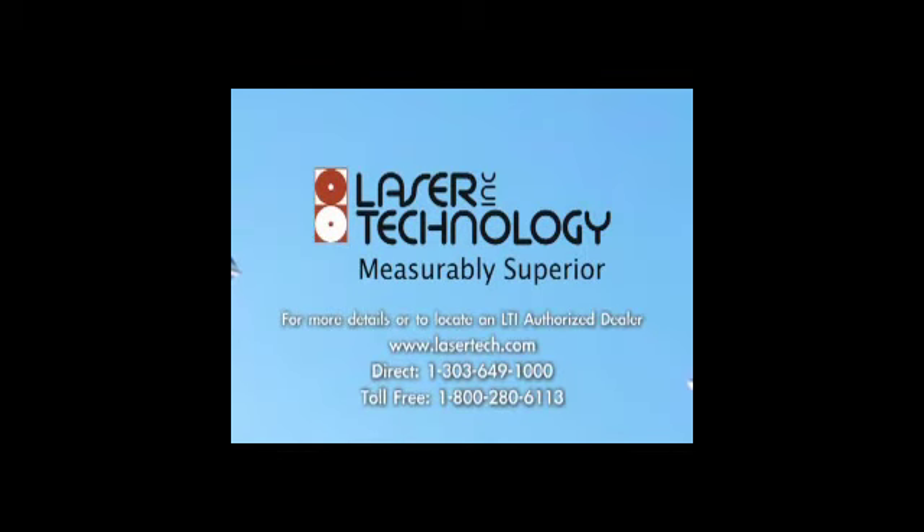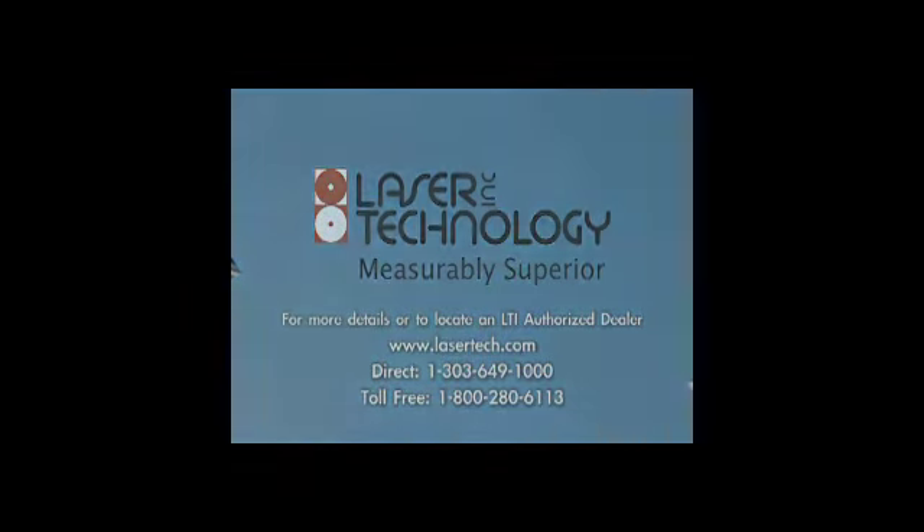All TruPulse models allow you to measure the height of any target in a matter of seconds.